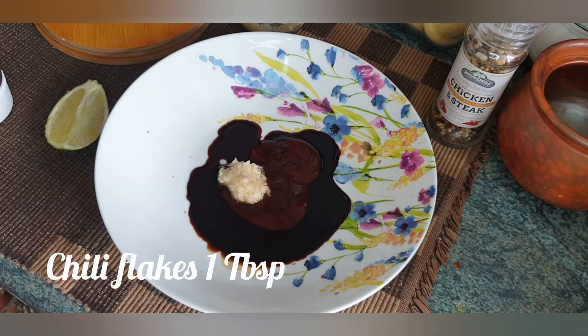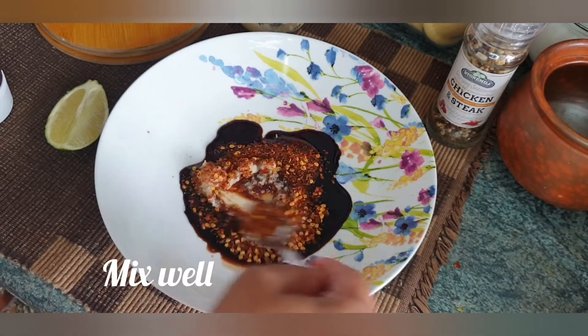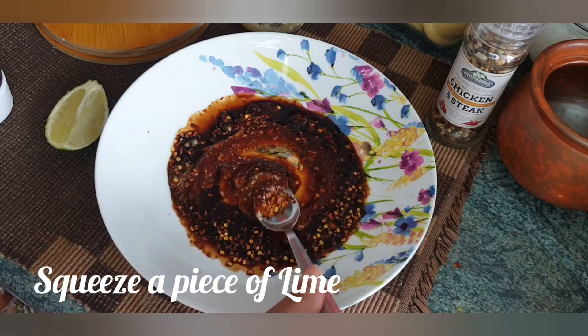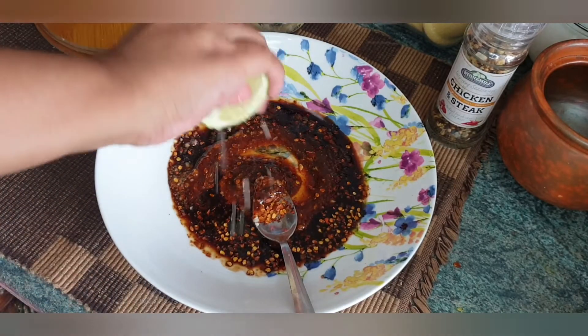I will add 1 tablespoon of chili flakes. I will mix the texture. Then I will add olive oil — the olive oil will help make the steak tender.